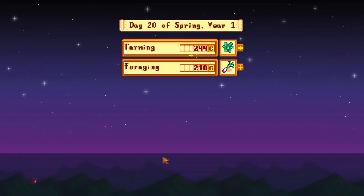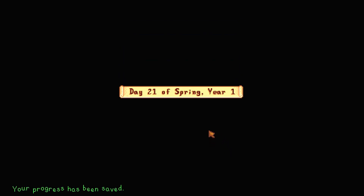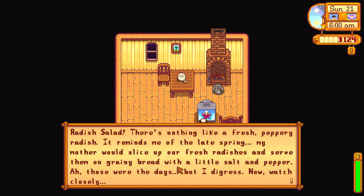To learn the radish salad, make sure it's day 21 of spring, first year. Then go look up the television, watch the Queen of Sauce, and you will learn how to make radish salad.